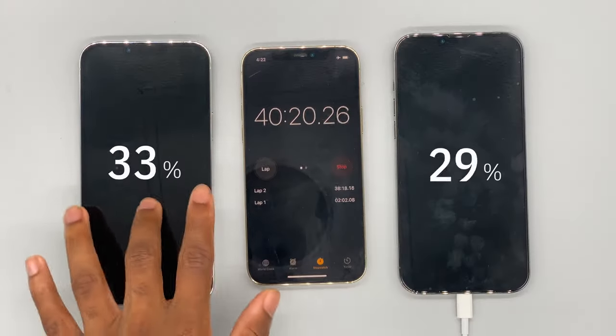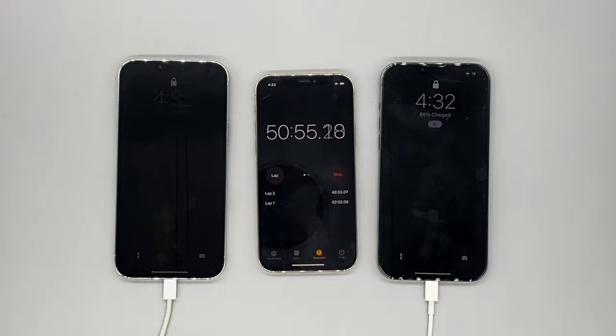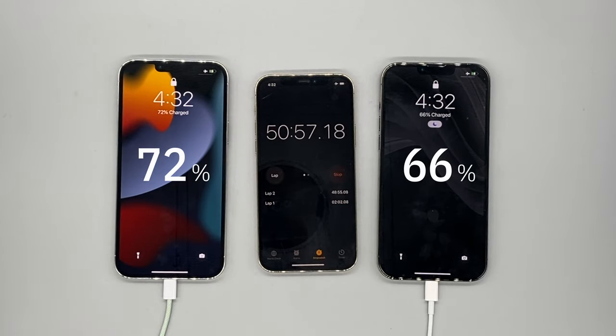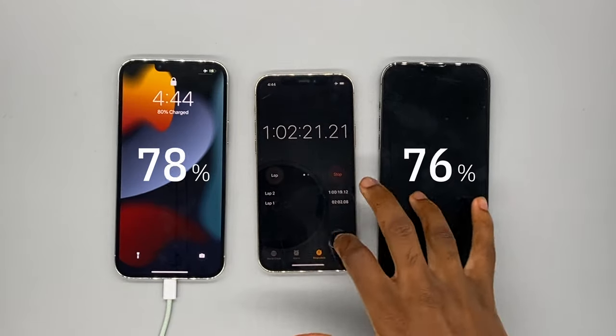I had to step out for a second so I shot the next clip on my iPhone 11, but it's 58% on the 30 watt while 51% on the 20 watt. 10 minutes later at the 60 minute mark: 72% on the 30 watt, 66% on the 20 watt. Very impressed with the 30 watt — it's delivering some serious fast charging on the iPhone 13 Pro Max so far.